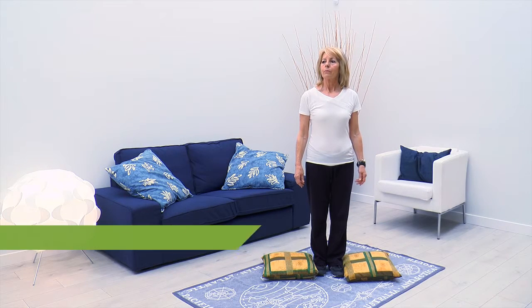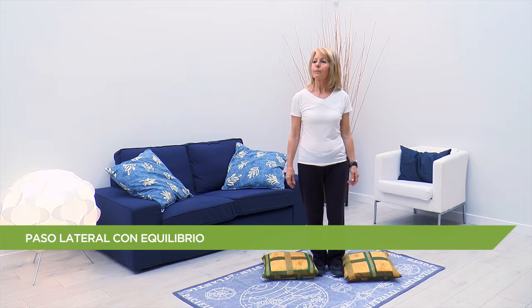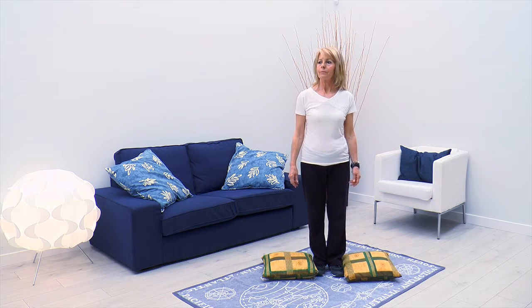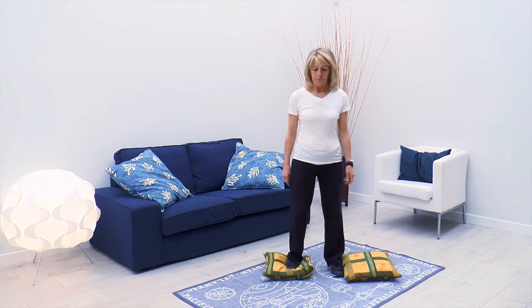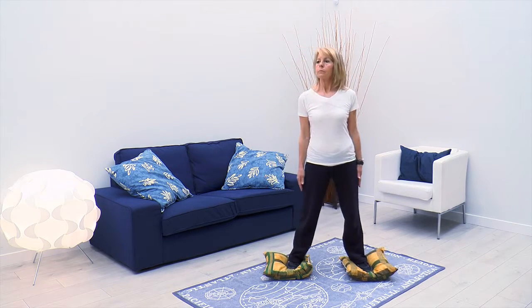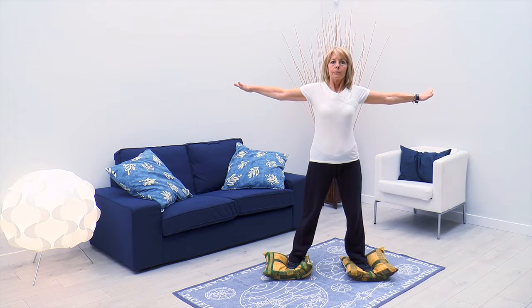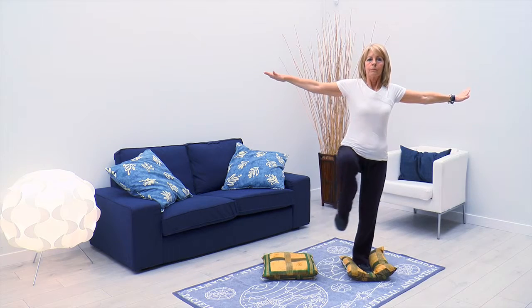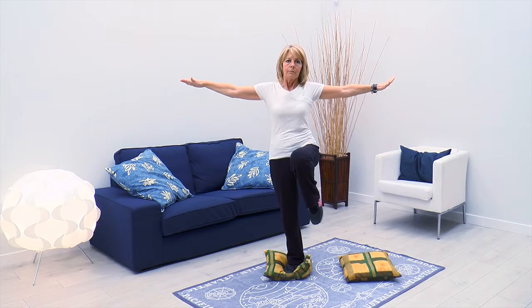Para este ejercicio utilizamos dos cojines pequeños, toallas enrolladas o cualquier superficie inestable de material deportivo. Desde ahí nos colocamos encima de ellas, un pie encima de un cojín, un pie encima del otro. Colocamos brazos en cruz y desde ahí haremos zancadas laterales para quedarnos apoyándonos en equilibrio con una pierna. Muy importante: contracción abdominal y que la espalda esté lo más erguida posible.